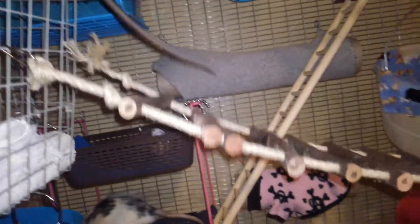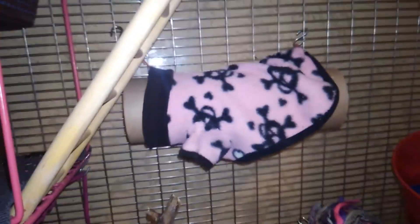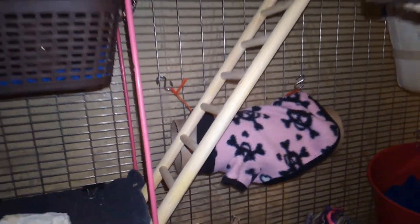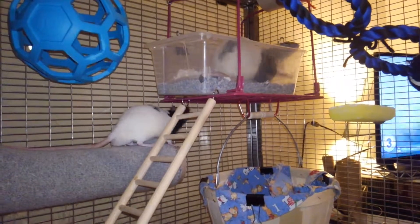And there is this ladder thing, bridge. Over there, there is a bucket with Wilbur. Here is Bolt again. And there is a sesame tunnel back here, an upside down locker shelf with this bridge, and the bridge goes up to that litter box.